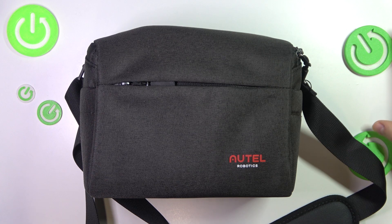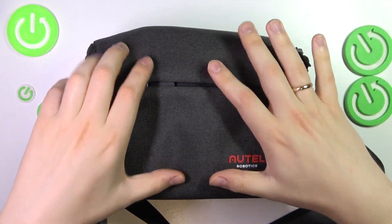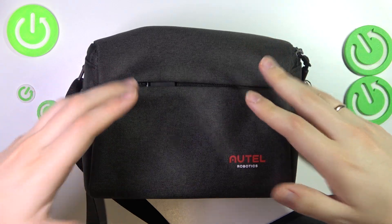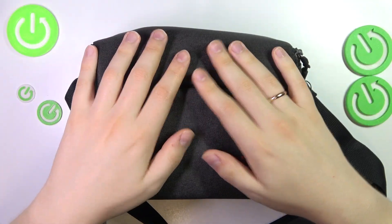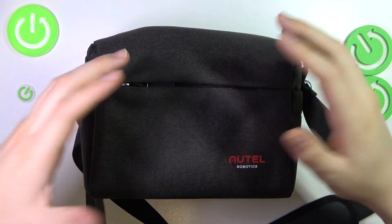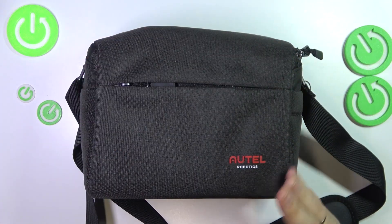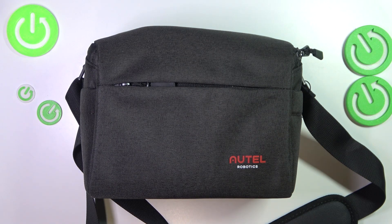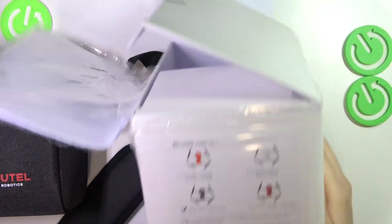First, let me quickly say that the drone itself does not come only in this bag. You obviously will get the cardboard box that you will find this little travel bag in. The box itself is not that interesting, but I can definitely show you what it looks like — just like that. That's the box that you get.